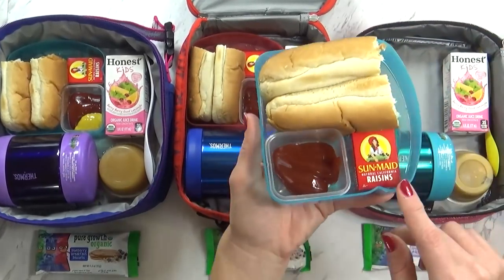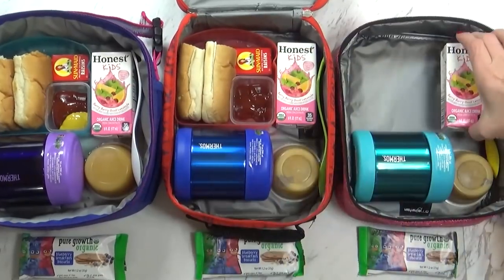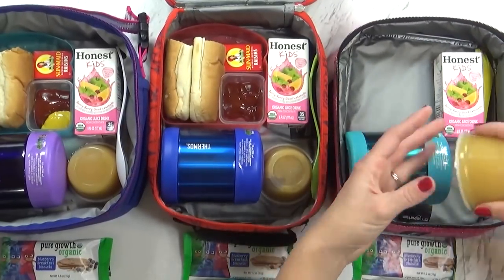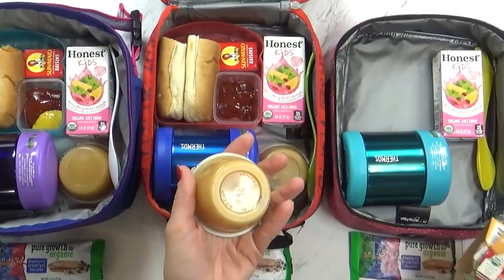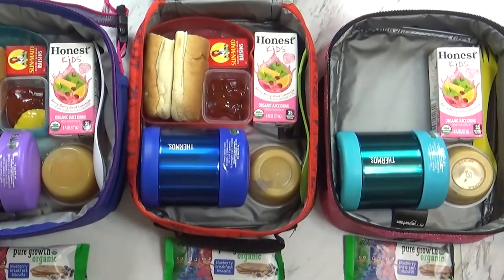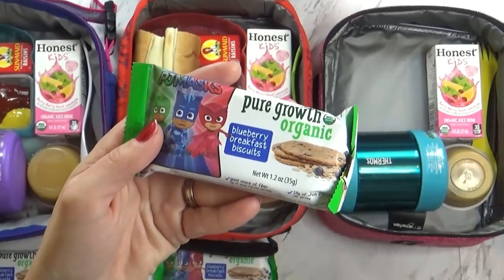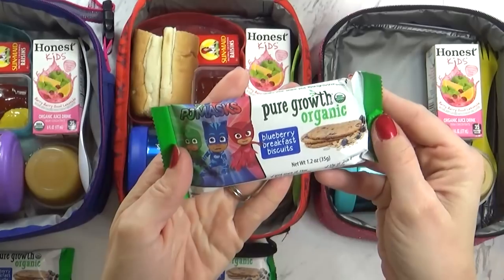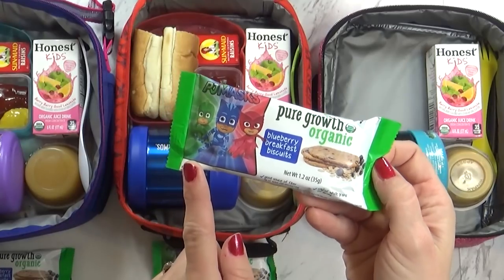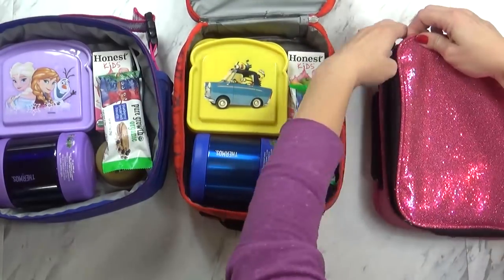To go along with our hot dog, I put a little teeny box of raisins in there — it just fits perfectly, it's so tiny. I'm also sending some juice — this is the Berry Berry Good Lemonade. And in this corner, I have some applesauce, but this is actually applesauce with apricot in there, so it's a little bit different. I hope the kids enjoy it. And for the snack today, I'm sending these little breakfast biscuits — they're basically like an oatmeal cookie that's really crisp. I know the kids are going to like these because they're blueberry and, most importantly, because they have PJ Masks on them, and my kids love that show.